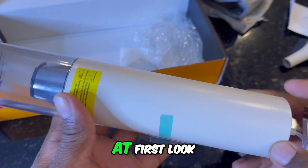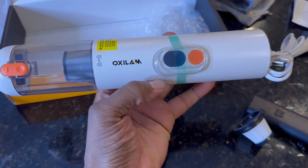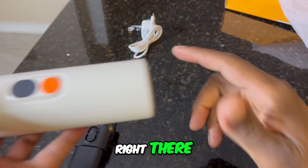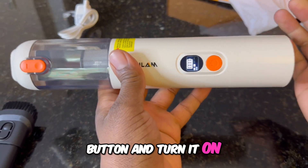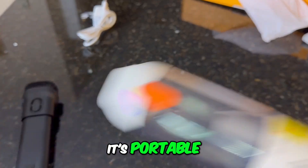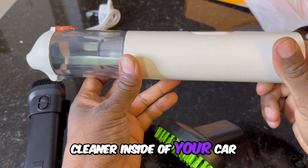At first look, this is the vacuum cleaner. So once your vacuum is charged up, plug it in for a while. You hold this power button to turn it on. It starts sucking from here. It's portable, so it's very easy to use this vacuum cleaner inside of your car.